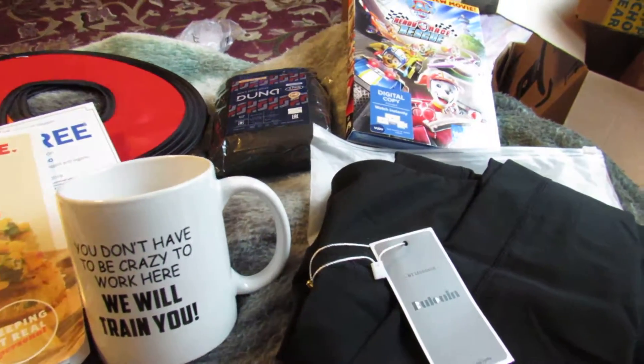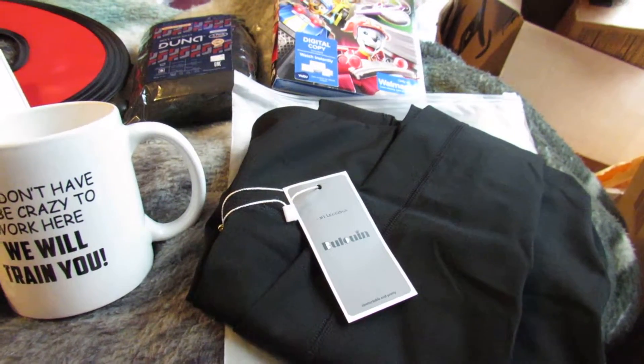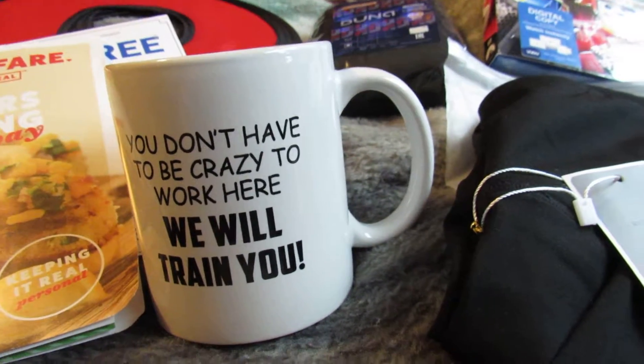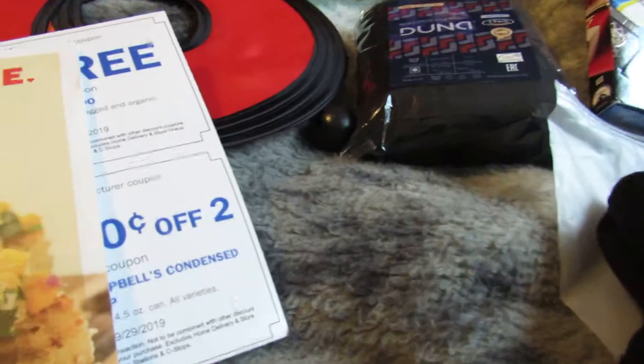Welcome to Sarah Lee's Deals, Deals and Giveaways. This is a Tuesday mail day after the holiday weekend. We got a coffee mug — it says 'You don't have to be crazy to work here, we'll train you.' It's a pretty durable mug. Been getting a lot of these mugs; it's that time of season.